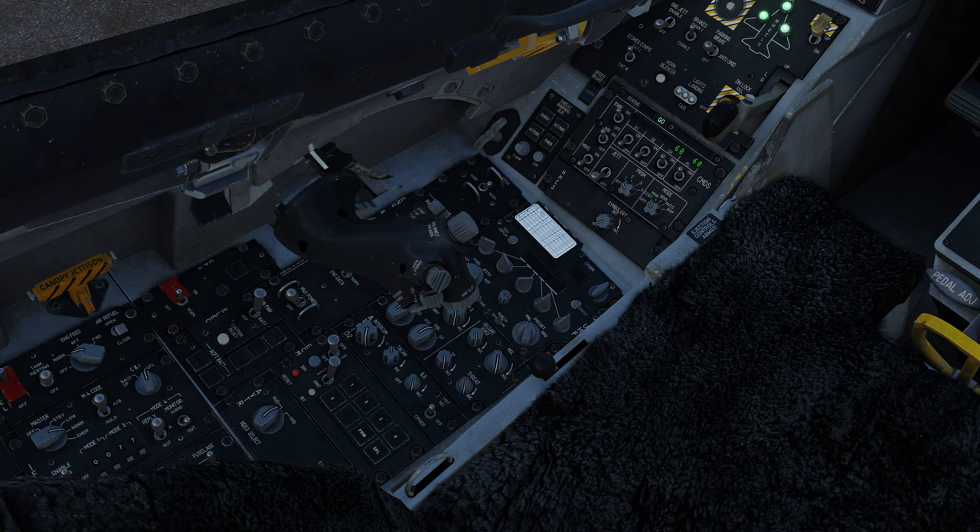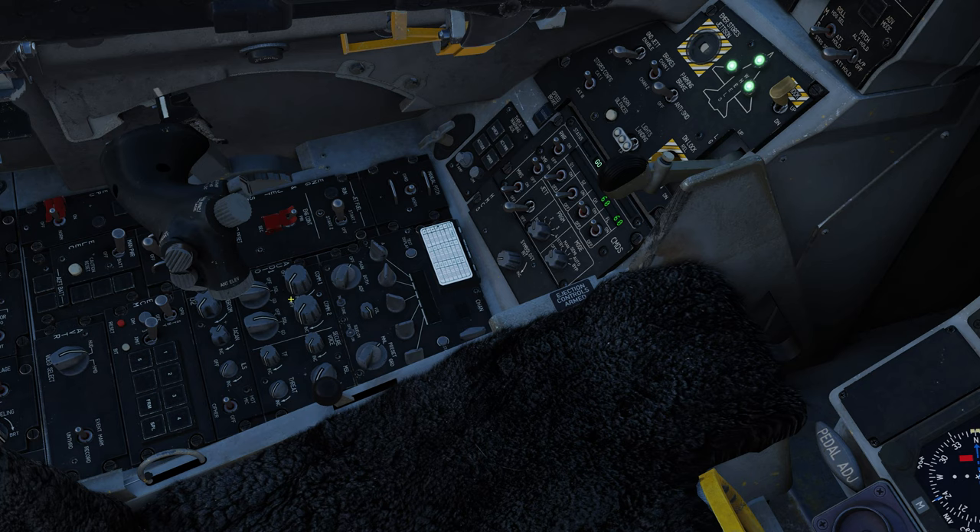Moving up to the throttle area: here's our throttle cutoff switch. Moving forward we have our communications transmit button — your mic switch. Here you have your manual range and cage/uncage knob. Down on the throttle we have our dogfight mode switch, our speed brake switch, the radar antenna elevation knob, and then underneath there's a small hat for the TDC slew control.